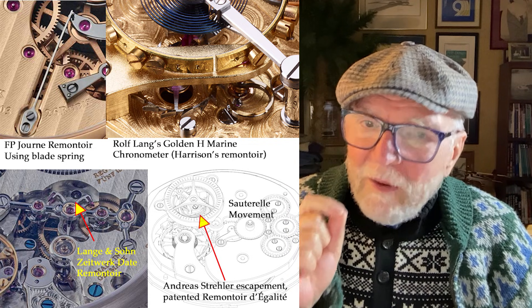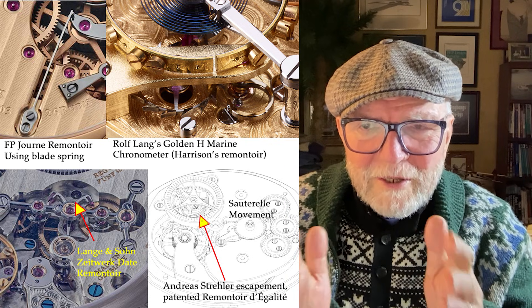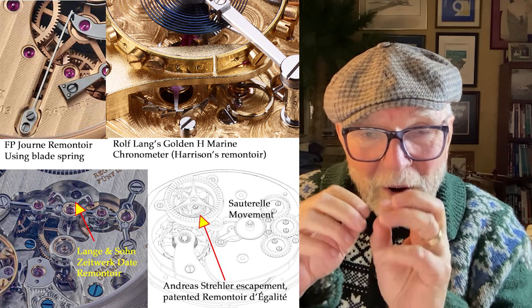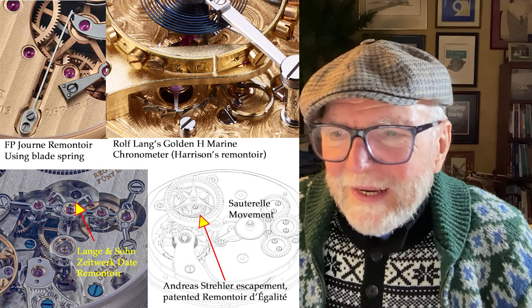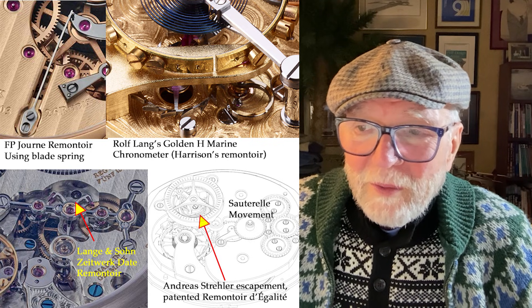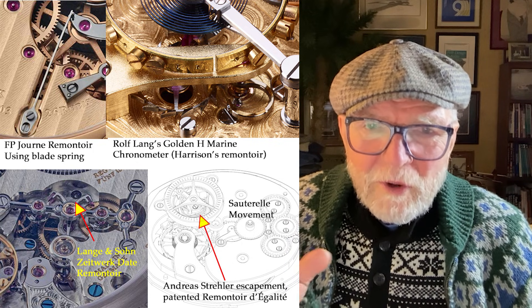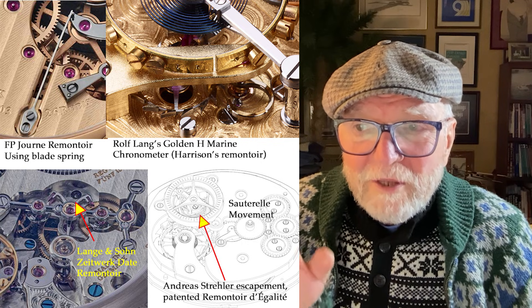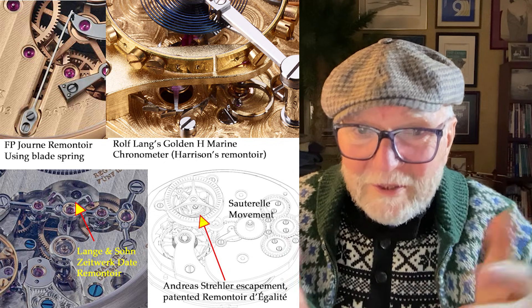The thing I really enjoyed was trying to figure it out — when I had those two wheel trains next to each other, one with a remontoir, I kept thinking: how am I going to use the power from the mainspring to power the remontoir plus do all this other stuff? I didn't come up with a solution, but I'm thinking about it. Another one — a brilliant one — is by Andrea Streller. It's called the escapement with a patented remontoir de Galette. There's a watch called the Sauterelle, which means grasshopper, and this Sauterelle movement has this incredible-looking mechanism that works as a remontoir.